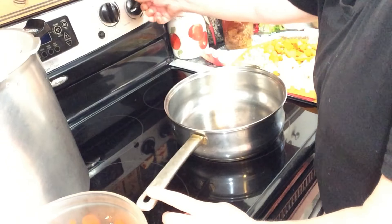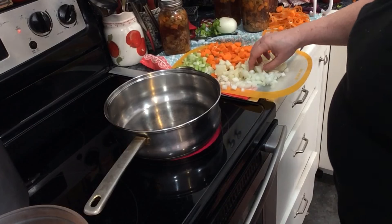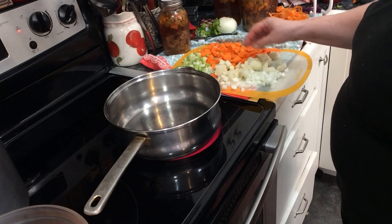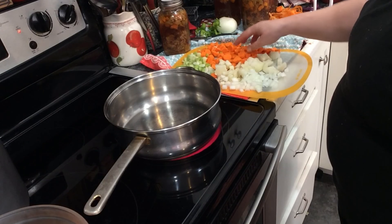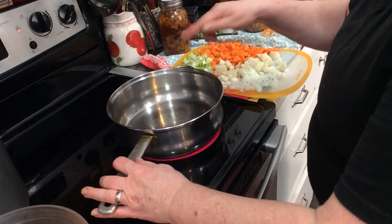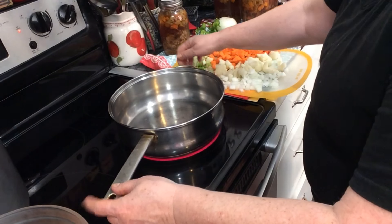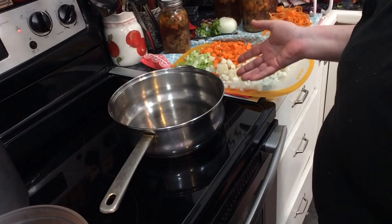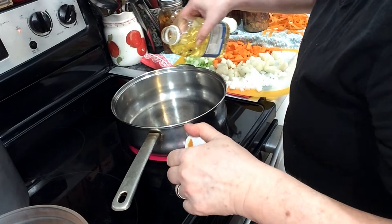Here's what I'm doing — I got my pan heating up. I had some potatoes that I microwaved yesterday, so I've got three little potatoes here. I've got fresh onions cut up, fresh carrots cut up, fresh celery cut up. First thing I'm going to do is put some oil in this pan and get the fresh veggies sautéing.